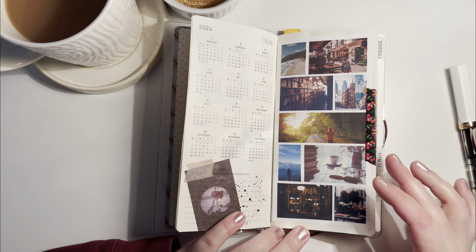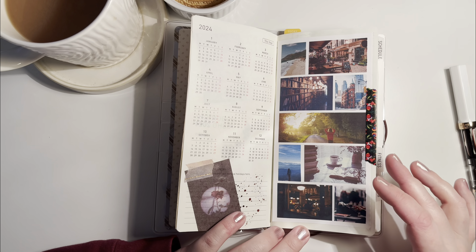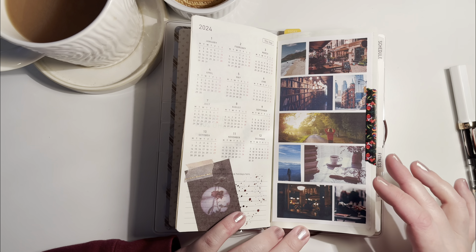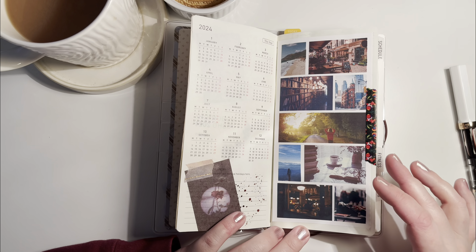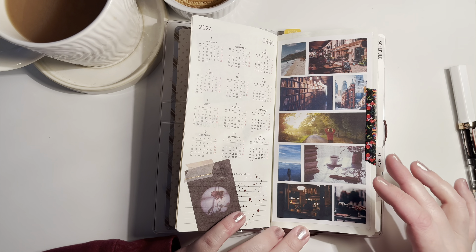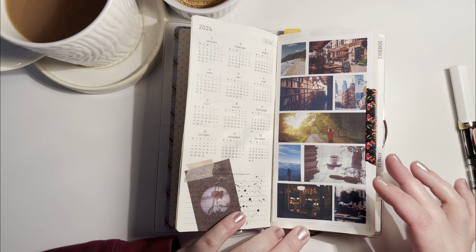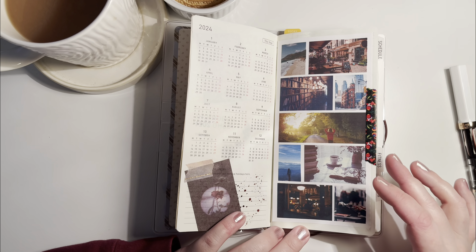I only trialed this page in my 2023 weeks — I thought of it back in September or October, so I forgot to fill it out for a bit. But it was a nice recap when I did put some info in, so I'm hoping I can do the full month like that.